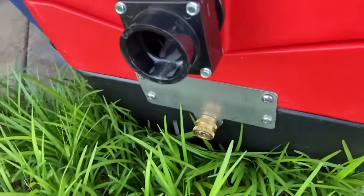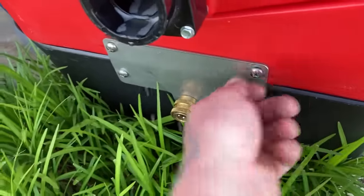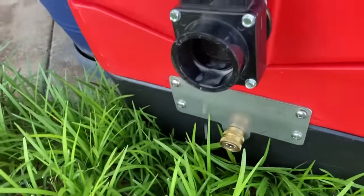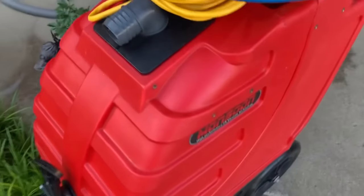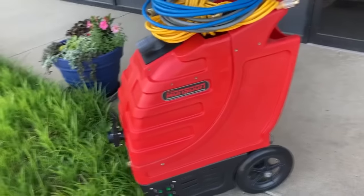Oh, I know — it's so hard to unscrew two little screws. Come on, people. Rotovac Monsoon: get with the program. Julian Young, Integris Cleaning Service out of Chicago, Illinois.